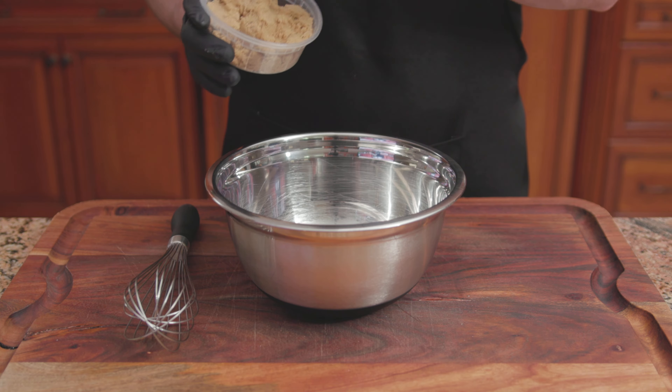For the ninth recipe, King Arthur Baking Company's Blueberry Muffins. For the dry ingredients: 2 and a quarter cups of King Arthur unbleached all-purpose flour, 1 and a half teaspoons of baking powder, a half teaspoon of baking soda, and a half teaspoon of salt. Mix until combined. Into the bowl of a stand mixer, add 3/4 of a cup of sugar and a quarter cup of unsalted butter. Beat on medium-high speed for 3 to 5 minutes, or until pale yellow in color and fluffy.